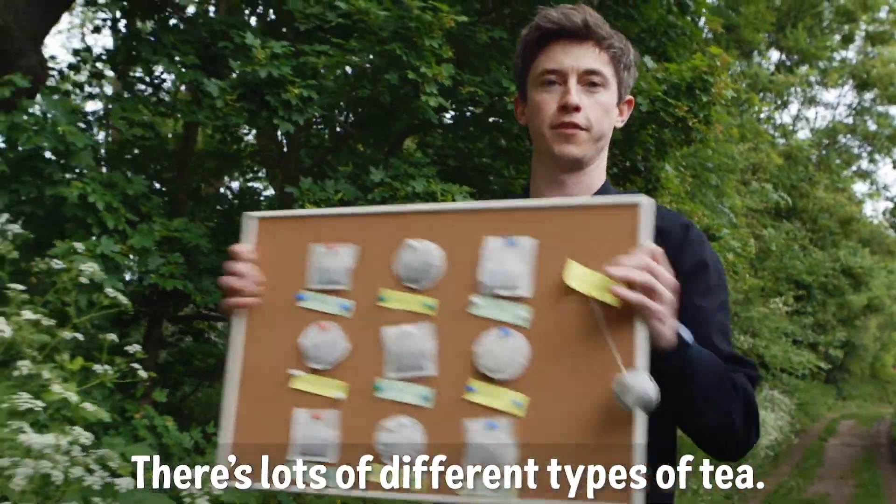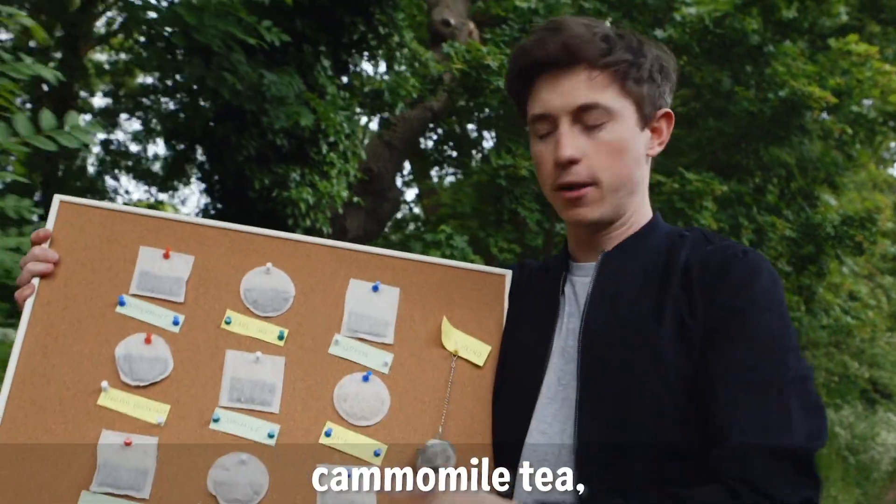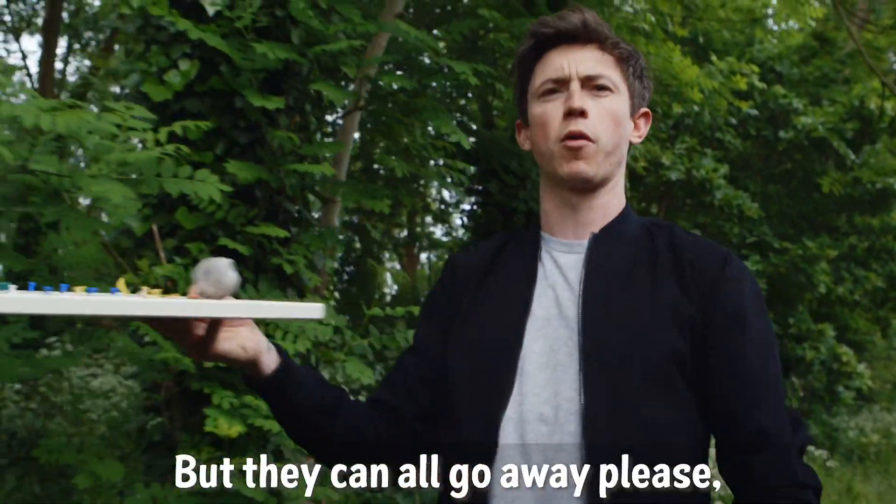There's lots of different types of tea. There's peppermint tea, green tea, chamomile tea — but they can all go away, please.